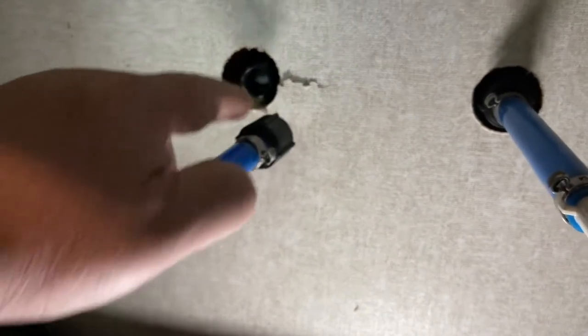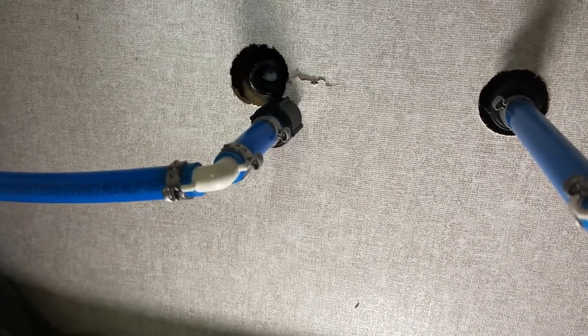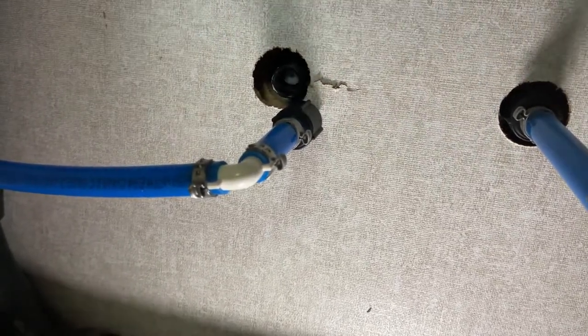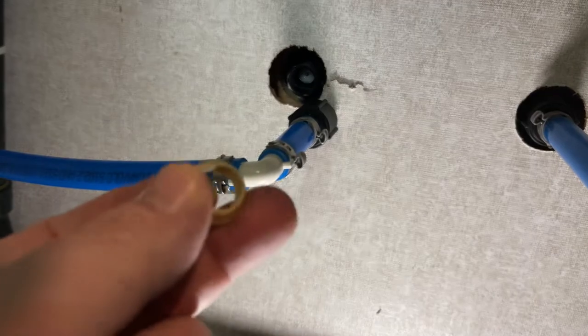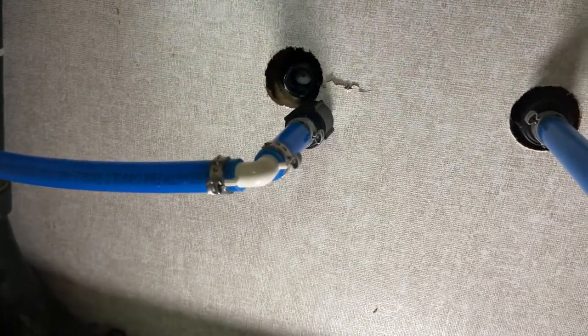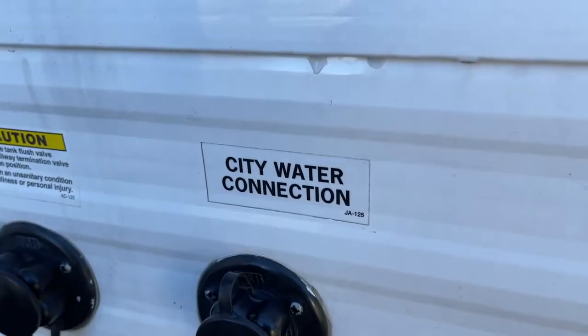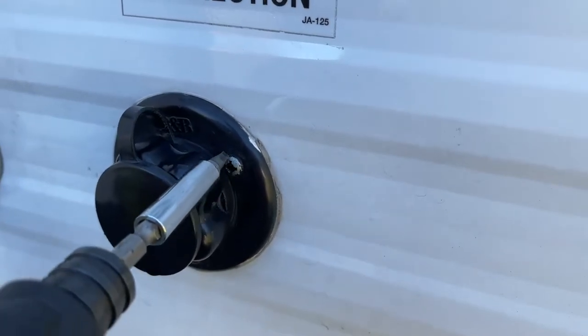Let's dive under the sink here. This is our fresh water — here's the back side of that valve we're going to replace. Essentially all we had to do was come in and spin this off and it popped right out. One thing you definitely want to make sure you save is this little compression fitting that goes back in here to lock everything in — make sure you don't lose that. Now we're going to go outside and remove everything from the outside.